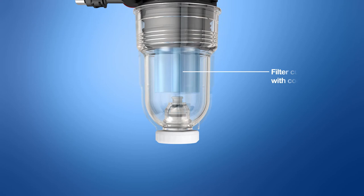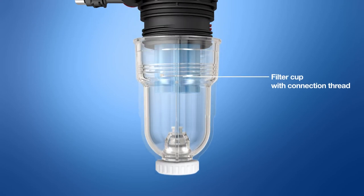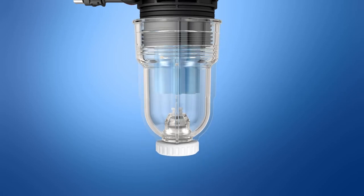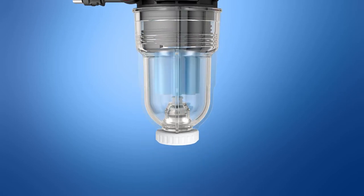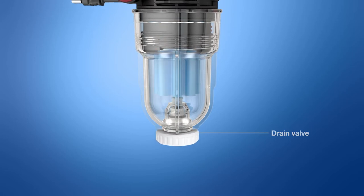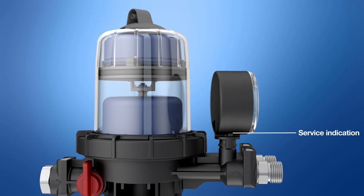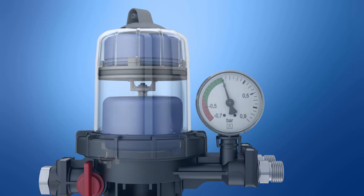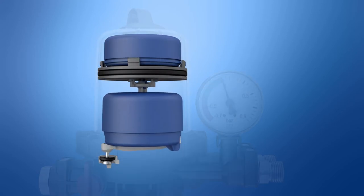The optimized filter cup features an O-ring seal so that it can be screwed directly onto the housing and removed easily and without tools at any time. The drain valve with hose connection is a multi-purpose feature for filter replacement, emergency operation, or test connection during function tests of the anti-siphon valve. The pressure gauge can be rotated to any position so it is always easy to read, regardless of the mounting position.